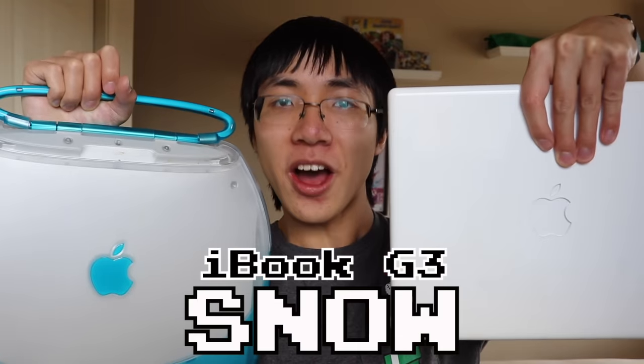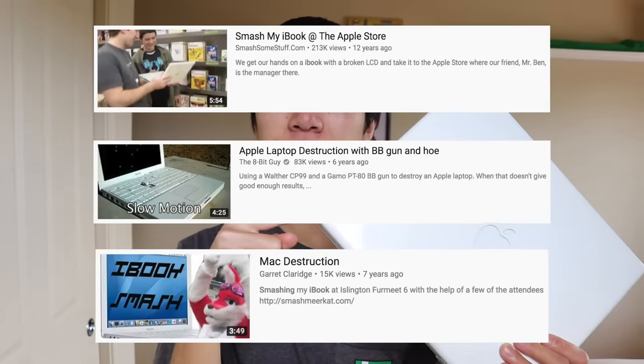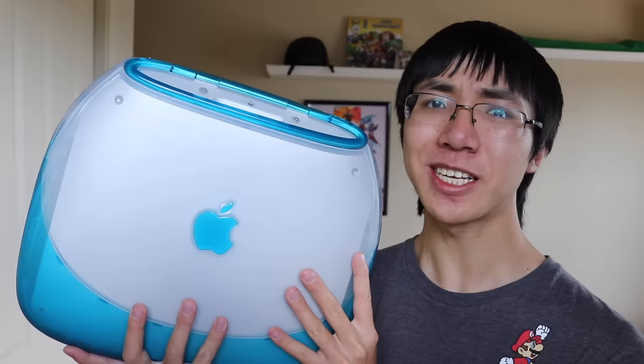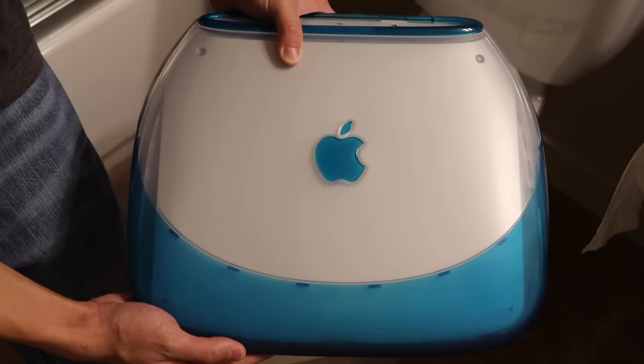In this video, I'm also going to be destroying the iBook G3 Clamshell's younger and way less popular brother — the iBook G3 Snow! To give you some context on how many people don't care about the Snow compared to the Clamshell, there are tons of iBook G3 Snow destruction videos on YouTube. I only paid $20 for it with bidding, while I paid $50 for the iBook Clamshell with best offer — and that price was a steal! It's pretty obvious why the clamshell is way more popular. Just look at the Snow's boring conventional laptop design compared to the clamshell's exciting and unique design. Some say it looks like a toilet seat, but I just don't see it.